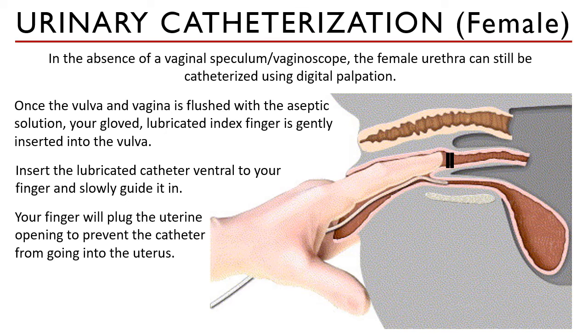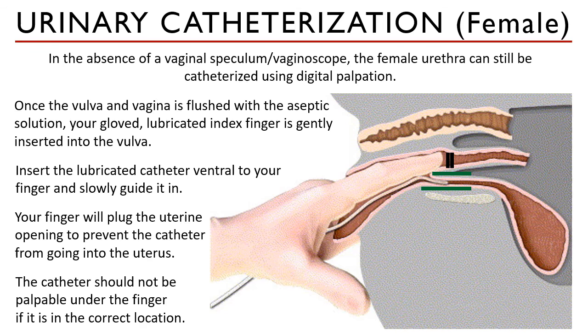Your finger, which is already inserted, must now push the catheter gently and slowly along the ventral floor of the vestibule to the urethral opening. Once you can no longer feel the catheter under your finger, it has been successfully placed into the urethra. Continue advancing until urine comes out. Pre-measurement is again advantageous if the urinary bladder is expected to be empty.